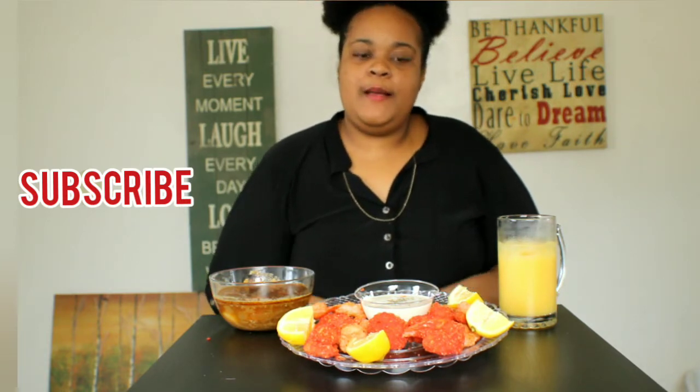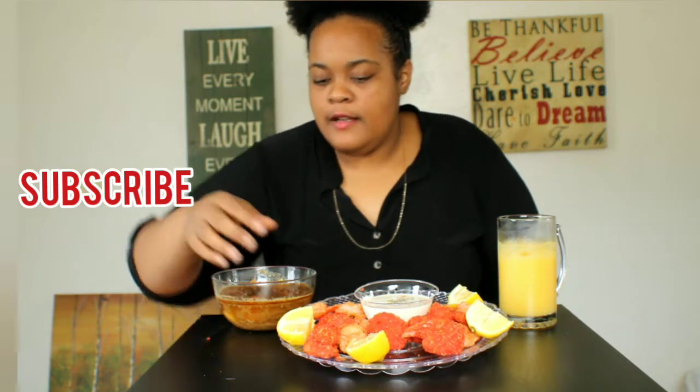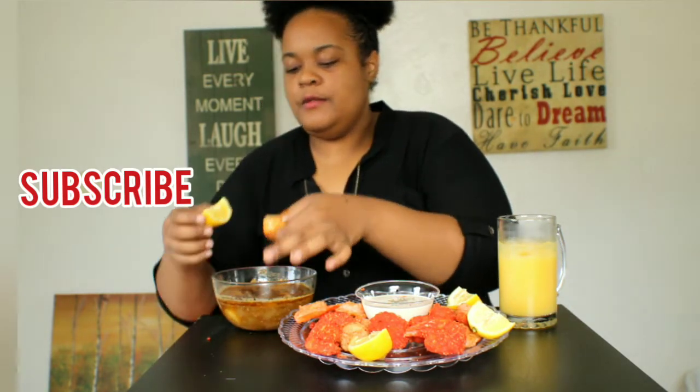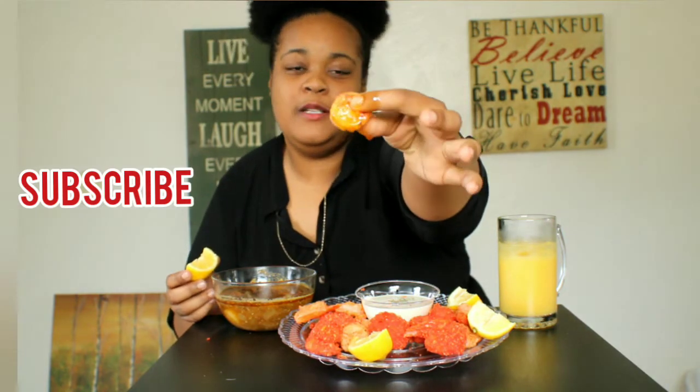So I do want to talk to y'all about something. I just want to ask y'all some recommendations on what you guys would like to see me do, you know, some videos. Look at this y'all.